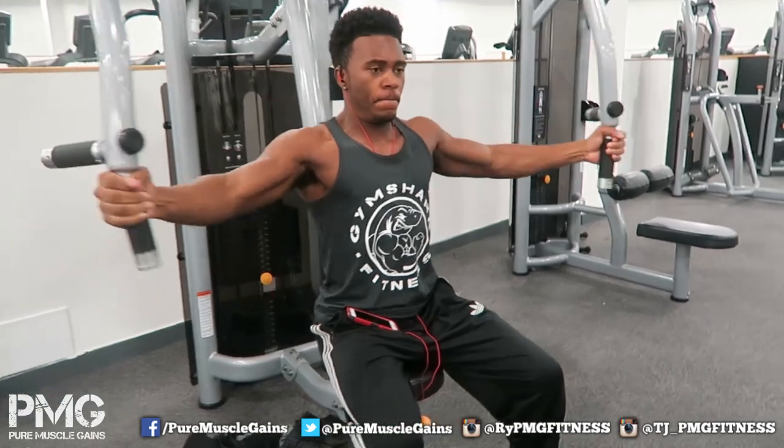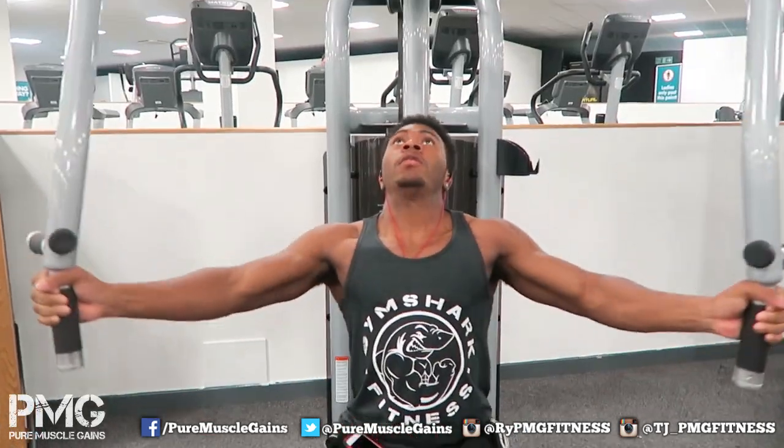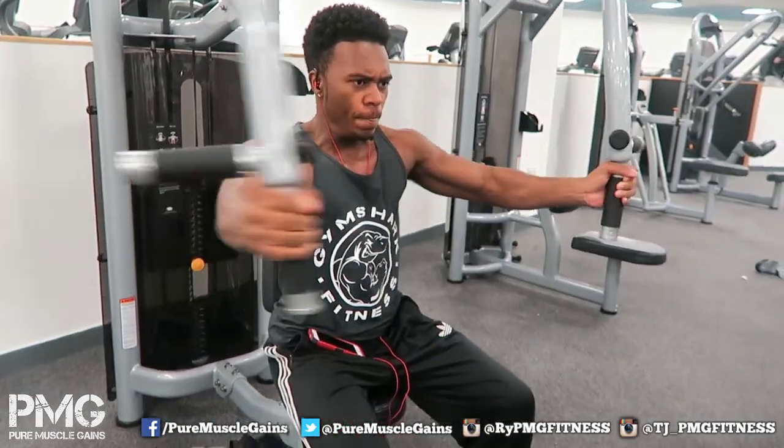On screen I'm doing chest flies. A lot of you know I like doing these more than cables nowadays because I think I can squeeze a lot more. The form isn't too bad - I used to sometimes end up having my wrist bent like a bow, but now I'm doing it rather decent. Thanks for watching the video, I'll see you in the next one.